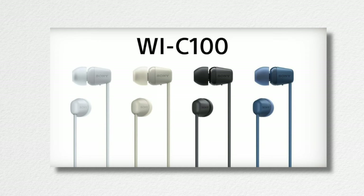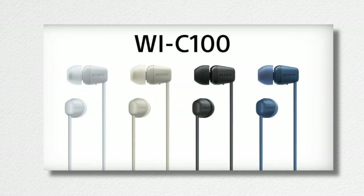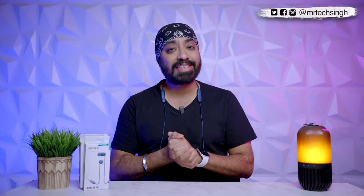We're also doing a giveaway for these — instructions to participate are in the description below. You can buy them on Amazon in multiple colors, with purchase links also in the description. If you're looking for something light, comfortable, no-fuss, and good-sounding, you can definitely opt for the Sony C100s. If you have any questions, drop them in the comments. Don't forget to like, share, and subscribe. Cheers!